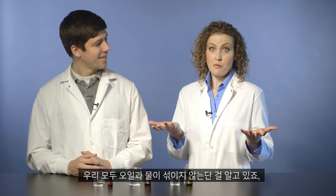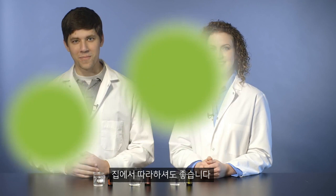We all know that oil and water don't mix, but does your oil sink or float on water? Stick around to learn a cool science experiment that you can try at home.